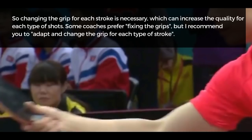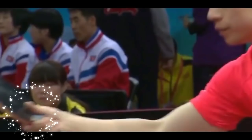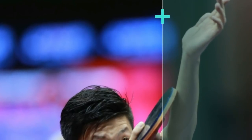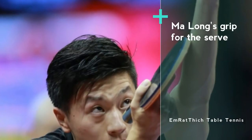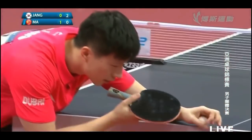So changing the grip for each stroke is necessary, which can increase the quality for each type of shot. Some coaches prefer fixing the grip, but I recommend you to adapt and change the grip for each type of stroke.